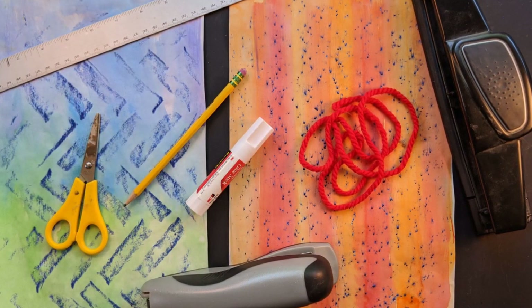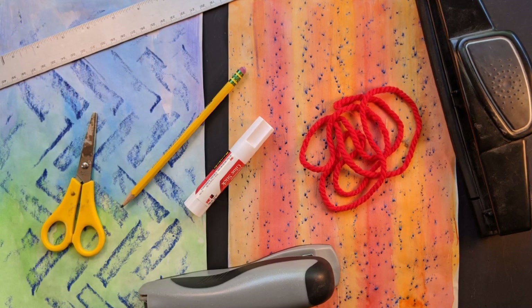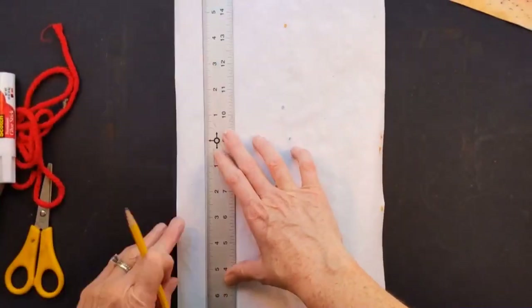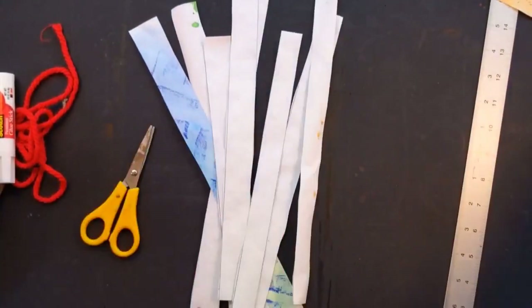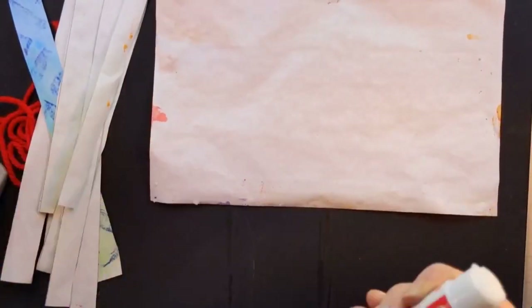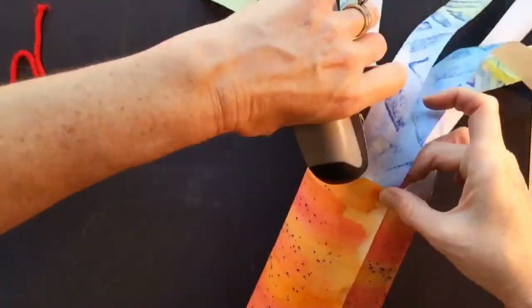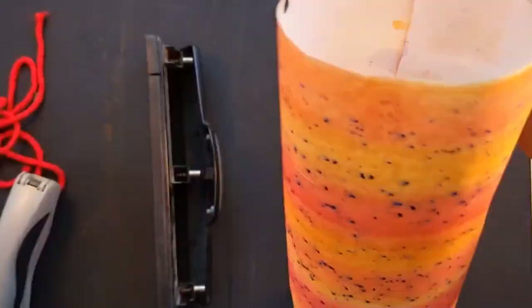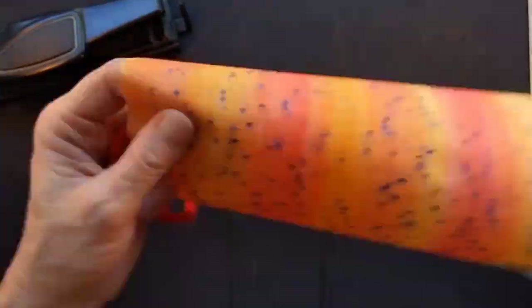When your watercolor rubbings are dry, one thing you could do is make a windsock. The supplies you will need are a ruler, scissors, a pencil, a glue stick, a stapler, some yarn, and a hole punch. To make your windsock, flip one of your pieces of paper over and draw some lines down it, then cut the strips out. Next, add glue stick to the bottom of the other paper and space out your strips. Now roll it into a cylinder, staple each end, and use a hole puncher to punch holes. There will be two holes at the top — take your string through, knot it at the end, and you have a beautiful windsock.